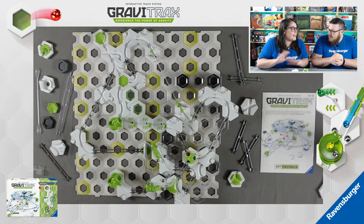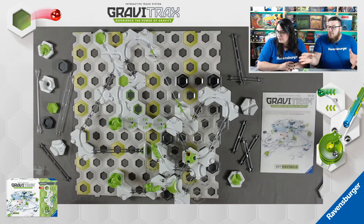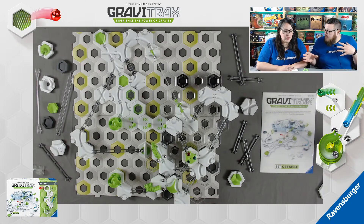No pressure to rebuild it exactly like us - totally have fun with it. Even if you do build it following the directions in the booklet, you can modify it from there. One marble may win this time - can we get a different marble to win somehow? Just play around with it until you figure that out.